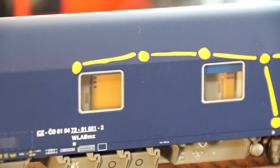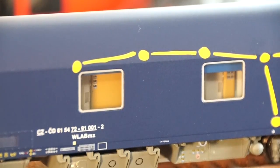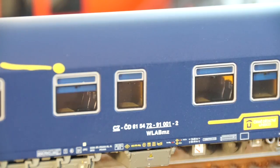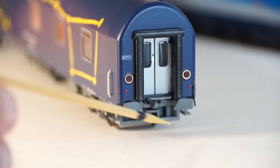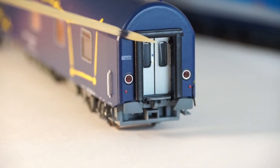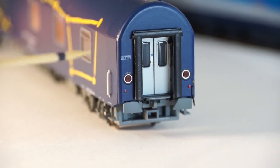Another standout feature of this model, like most of the passenger cars from LS Models, is the painted and detailed interior. You can clearly see here the painted access doors to passenger compartments on the corridor side, and on the compartment side you can see some of the tables and in the background some of the chairs against the wall.